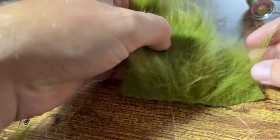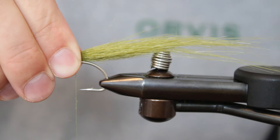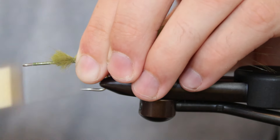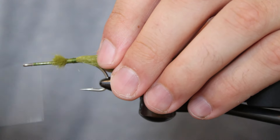Now grab your olive craft fur and cut out a chunk that's about an inch thick at the base. Strip out any shorter fibers and then line up the fur where you staged your thread. You want this tail to be about three hook shanks in length, so scale accordingly. Make a few loose wraps before tightening down and tying in the butt ends towards the hook eye. This will anchor down the large clump of fur and prevent the tail from shedding out over time.